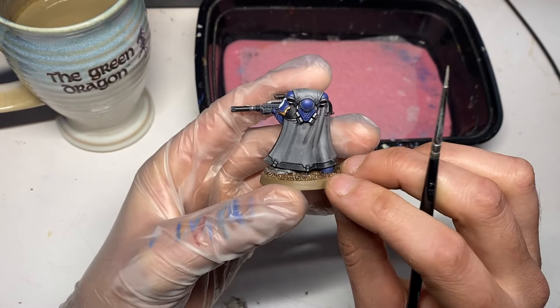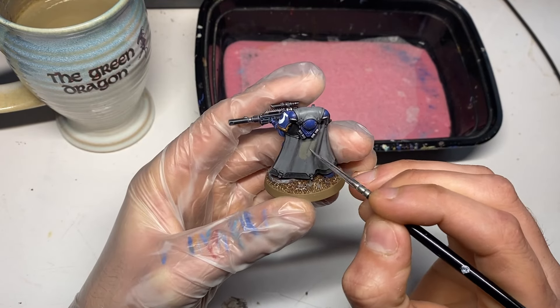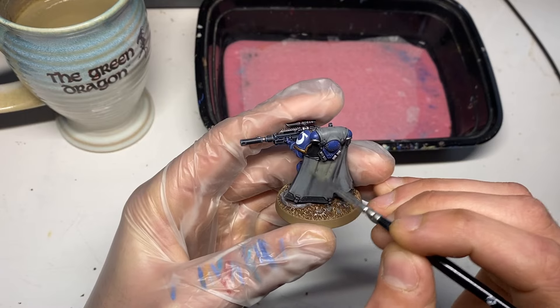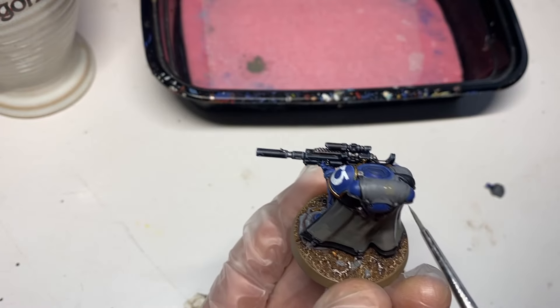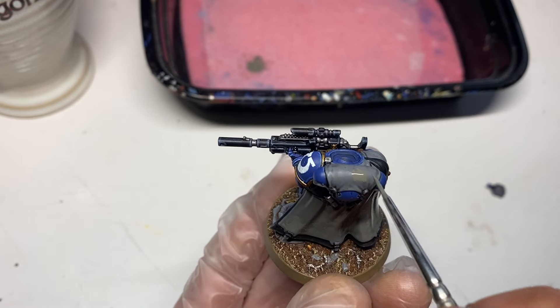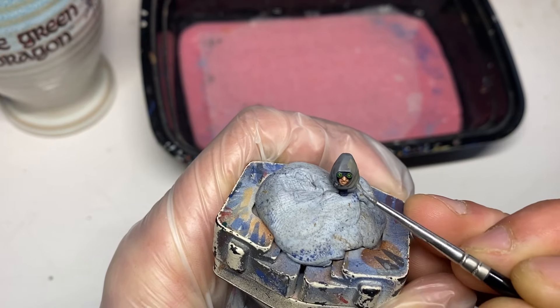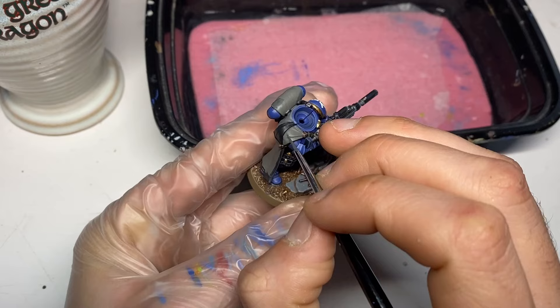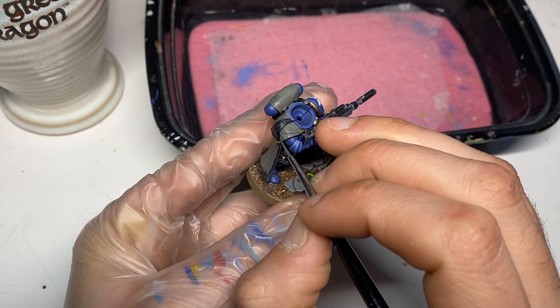We're going to be taking the guy's head off and painting that separately, then getting our first couple of thin coats of Storm Vermin Fur across all of the cloak. I had just had it painted Eshin Gray, so two to three thin coats on the head, on the body, all over the place.